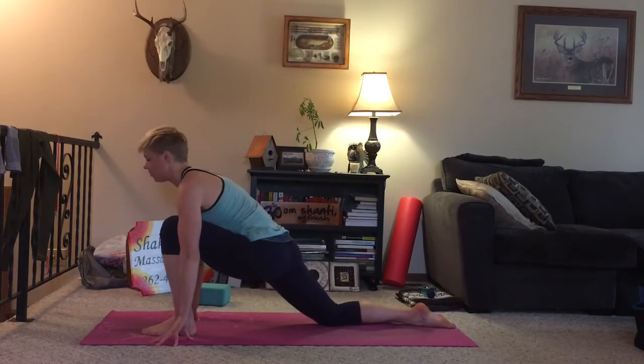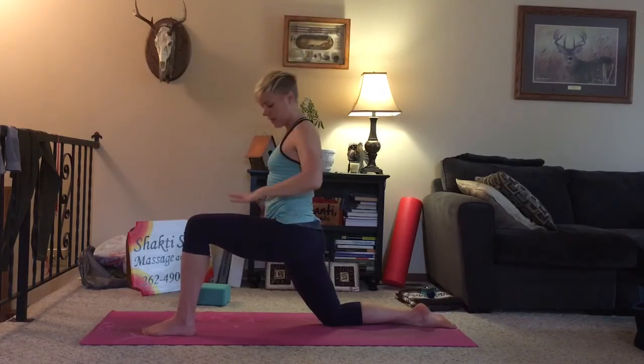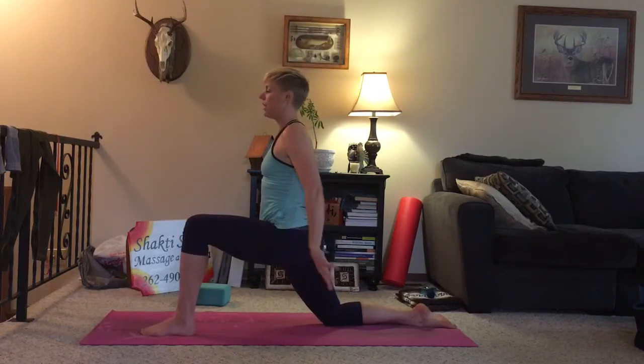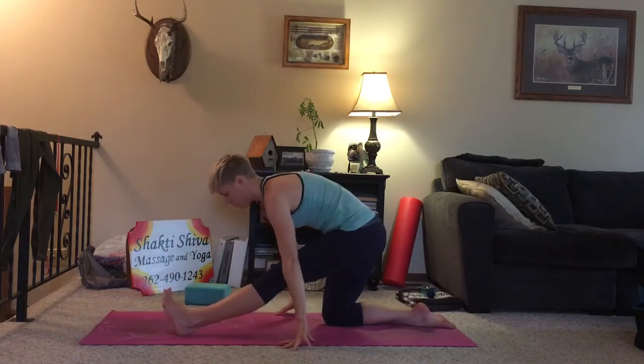This time we'll stay forward here for a breath. And then as you inhale, rise up, lift your torso, arms come up overhead. If it helps to bring your hands back down to the hips to make sure your hips are nice and square, go ahead and do so, then just bring the arms back up overhead. Feel the nice stretch through the front side of your leg. Two more breaths. And with your exhale, release the hands to the ground. Shift the hips back, and we'll hold here.